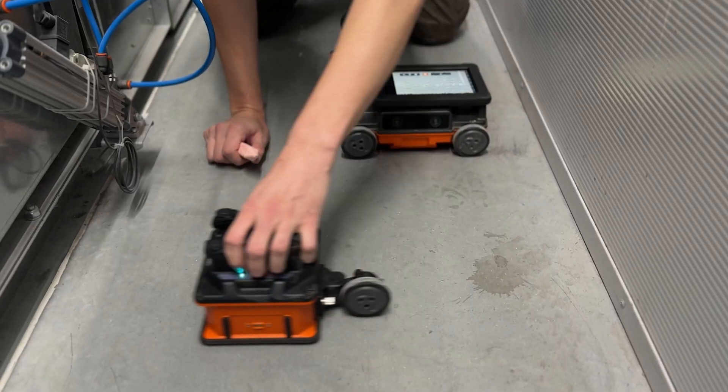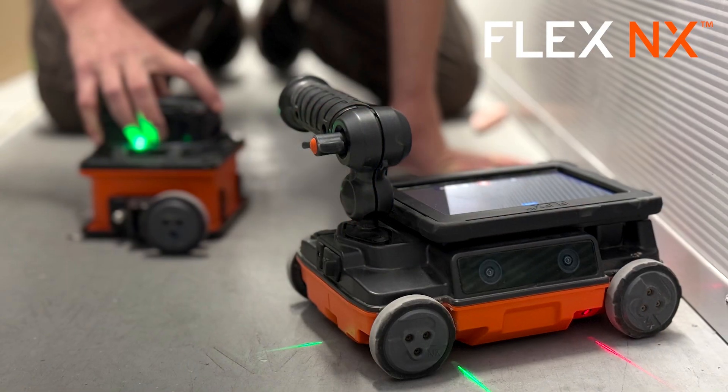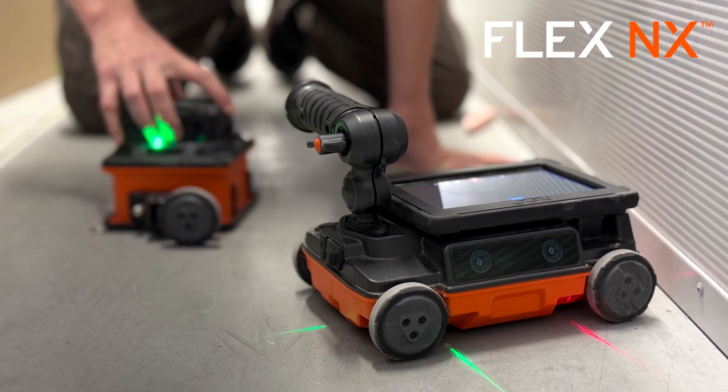For complex concrete inspections up to 60 inches deep using satellite antennas, the FLEX NX system has the power to handle the most challenging tasks and offers maximum flexibility.